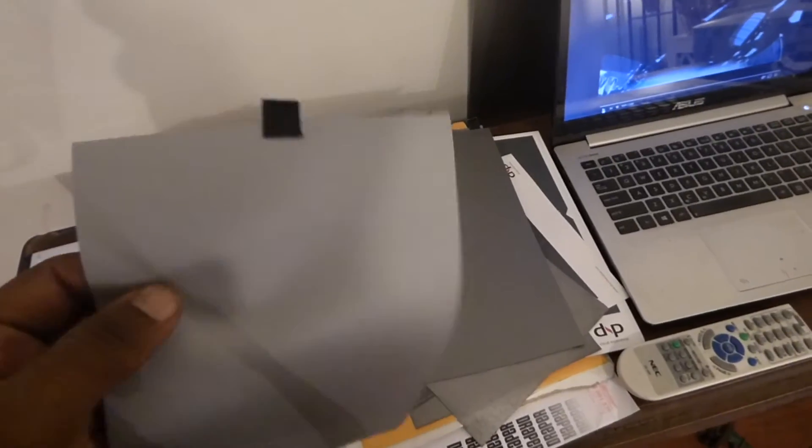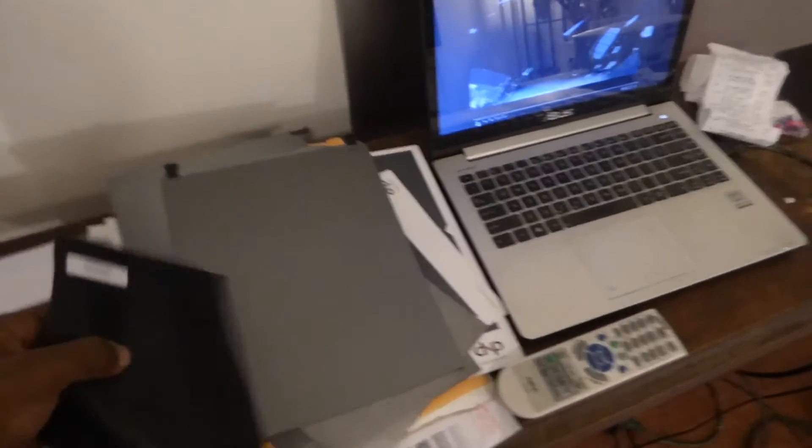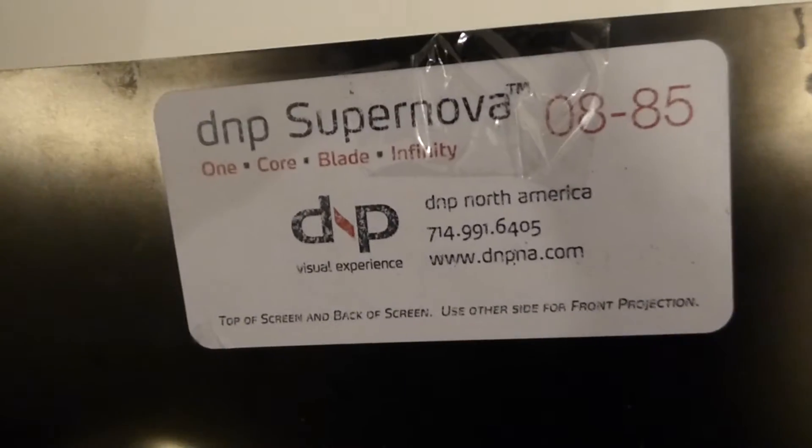Let me show you what to look for when people claim they have samples from different companies but don't. This is made by Dapper — Dapper screens have their code or name right here on the back of the screen. So when you get their sample sheets, the code will be right there and it will match the code on the back of the screen. Now when it comes to Seymour AV, they have theirs written right here on the side. These are the sample sheets you can get for free; the more professional ones actually have the labels on them. This right here is a Firehawk G4 from Stewart Film Screens. This right here is Supernova — they put their labels on the back so you can see exactly what the screen is, and they come with pamphlets explaining everything about the screen and its capabilities.